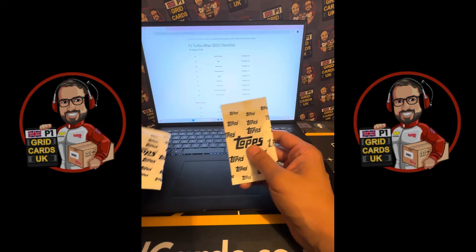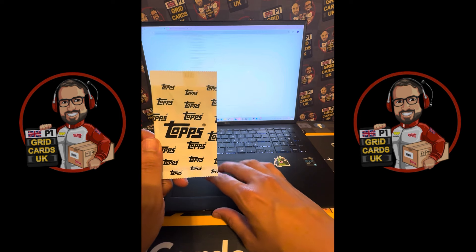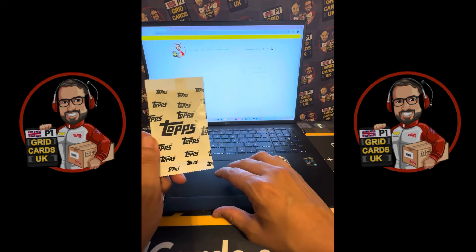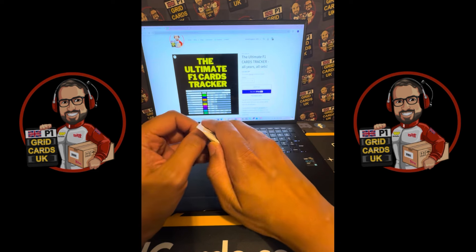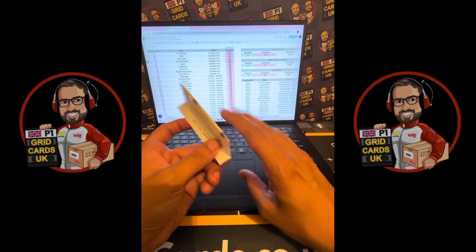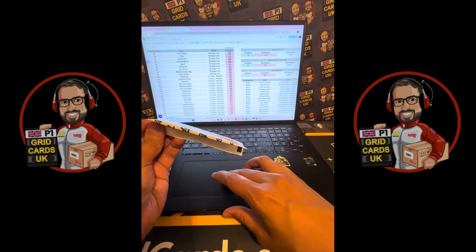Obviously you could copy the checklist, but we've also got available on our website in the shop under Accessories — the Ultimate F1 Cards Tracker. It's a tracker for each year, each set from 2020 all the way through to 2024, and it comes with free updates. This is how I'm going to be tracking what cards I've got.